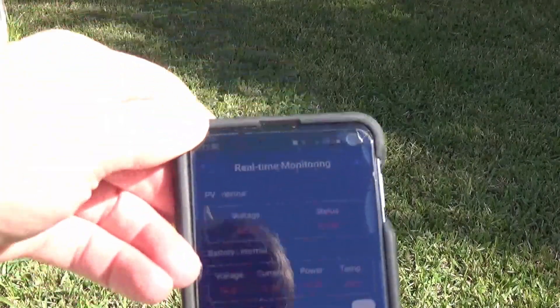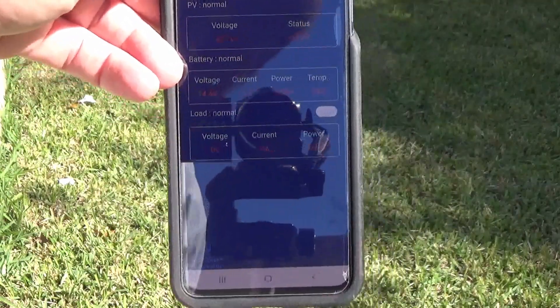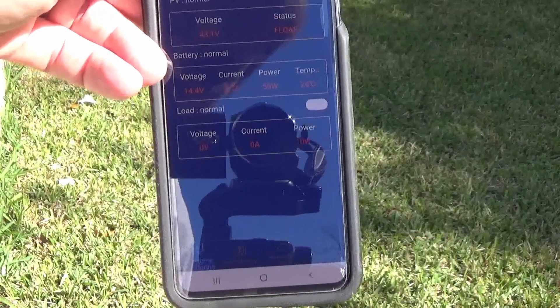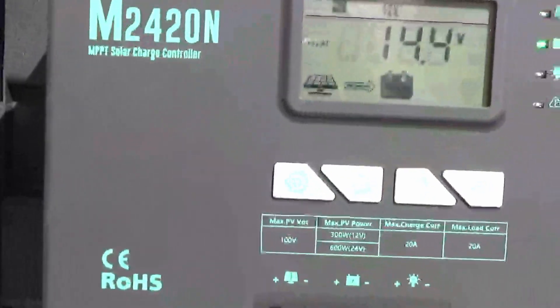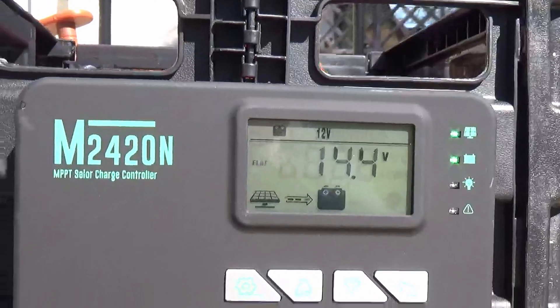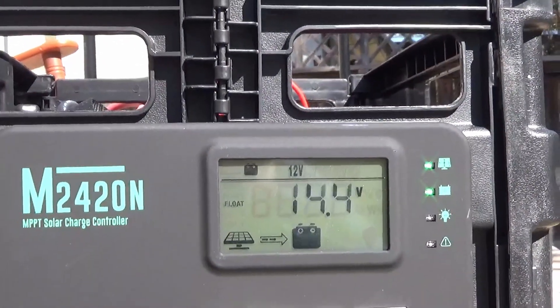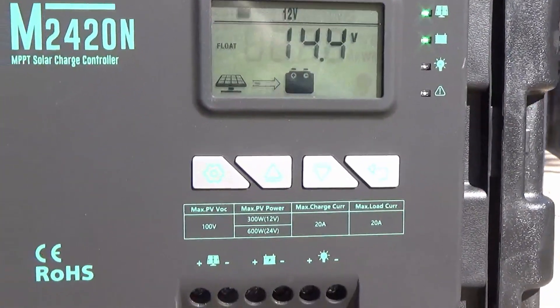The battery is basically full, so the power has shut off. But about two hours ago I was getting 290 watts out of my panels, so I was charging at 20 amps. I'm basically full now at 14.4 volts. So thank you, Texas sun.